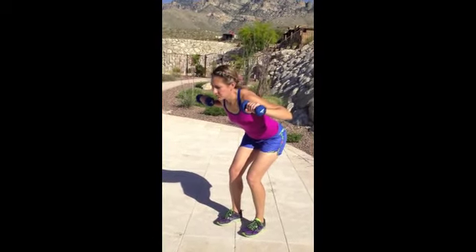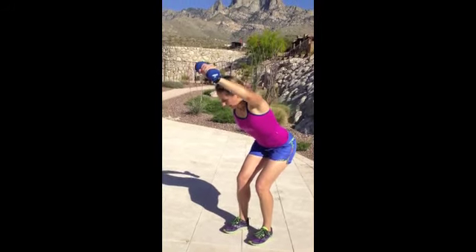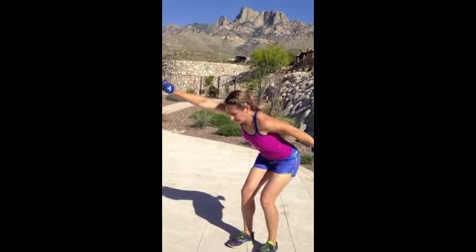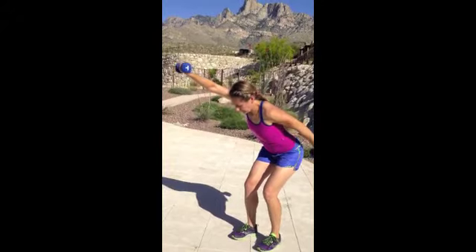Starting with your hands at shoulder height, what you're going to do is reach in opposition and then come through center line and switch. You're going to go nice and slow, keep breathing throughout, and don't let momentum take over. Let your muscles do the work for you. Just like that.